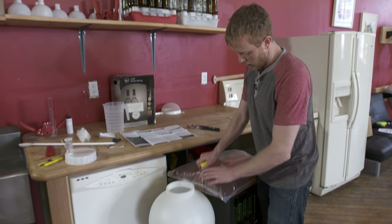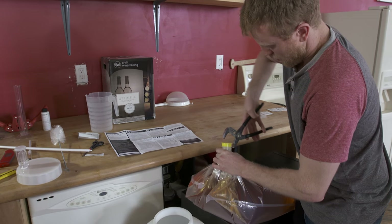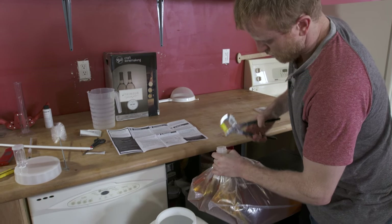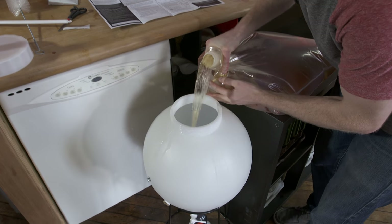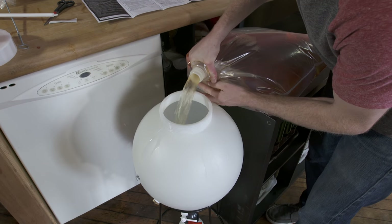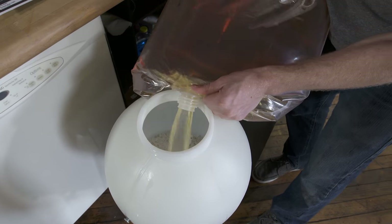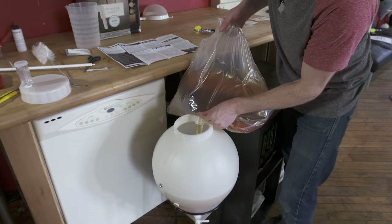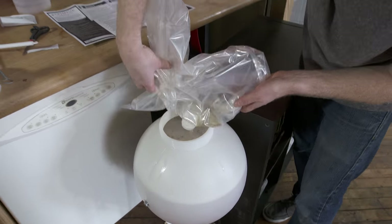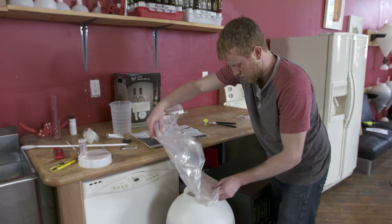We've got the fermenter and juice bag at pretty much the same level, so it's easy to pour. Pop the top of the juice bag off — real simple — and add the juice into the Fast Ferment. It's a nice little easy pour. It's better to go slow and take it easy than to rush.